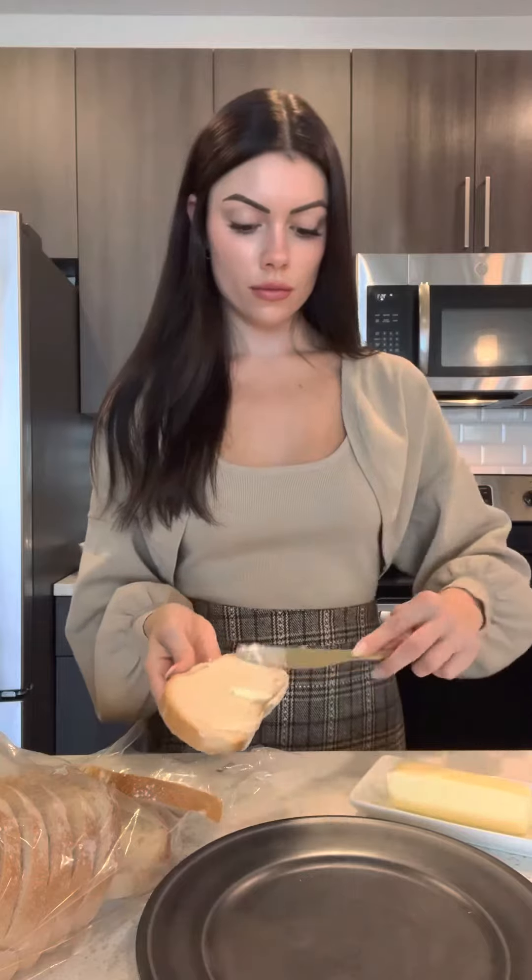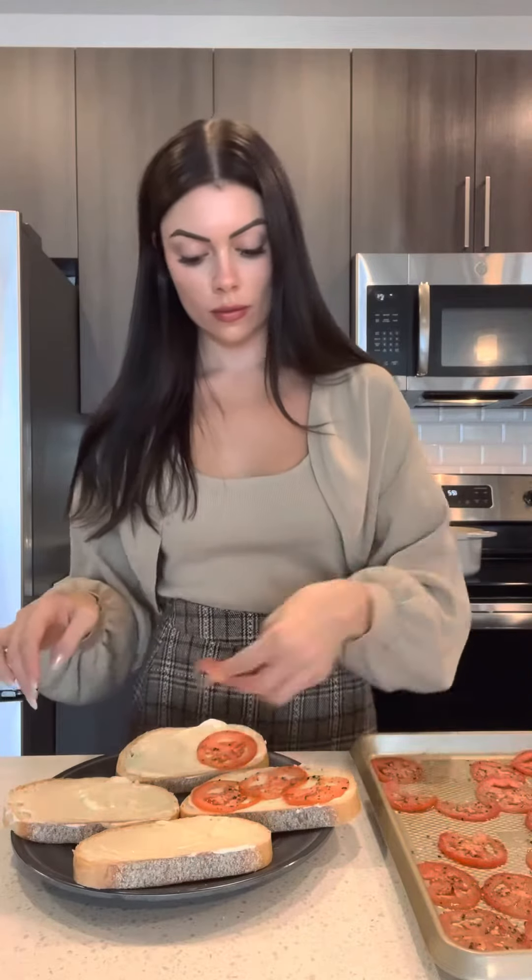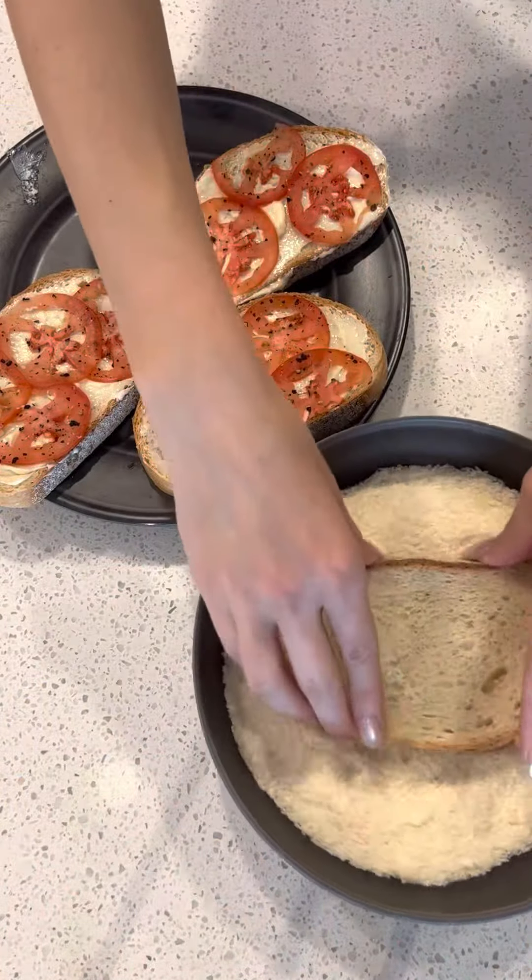Butter one side of each bread slice, then arrange tomatoes over the butter, gently pressing down to make them stick. Press the tomato side of each slice into parmesan. On the inside of half the slices, add the cheese mix and bacon, dividing among sandwiches.